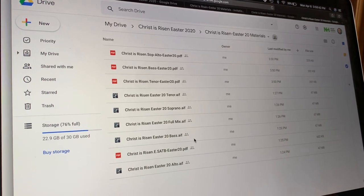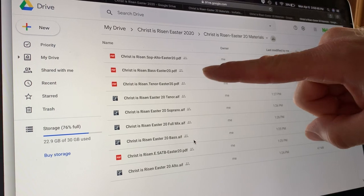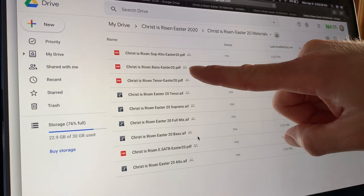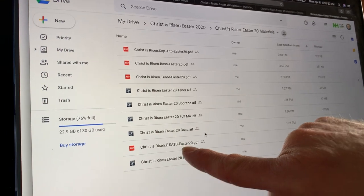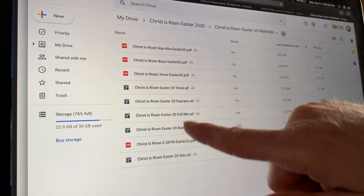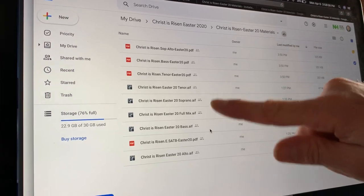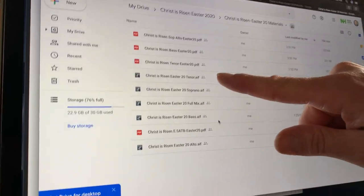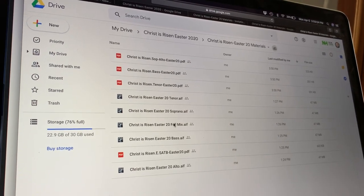Now, you can see in here — this is all the materials that we need to participate. I've made charts for sopranos, altos, basses, and tenors. There's also a full SATB chart right here. I'm going to demonstrate using the tenor part. There are also recordings — you can see a tenor, soprano, full mix, bass, and alto. So I'm going to download the full mix.